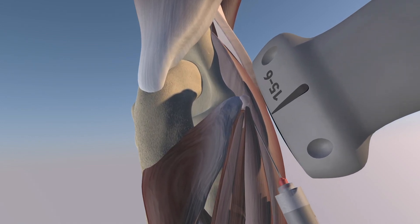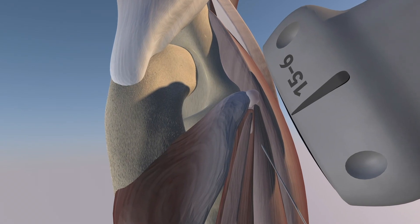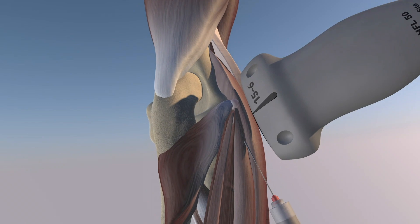We're trying to break up the wall to prevent it from recurring. Here we're just zooming in, and now we're starting to do more of a fenestration dedicated at the origin of the common extensor tendon. This is an in-plane approach, and you can see the shaft of the needle during the procedure.